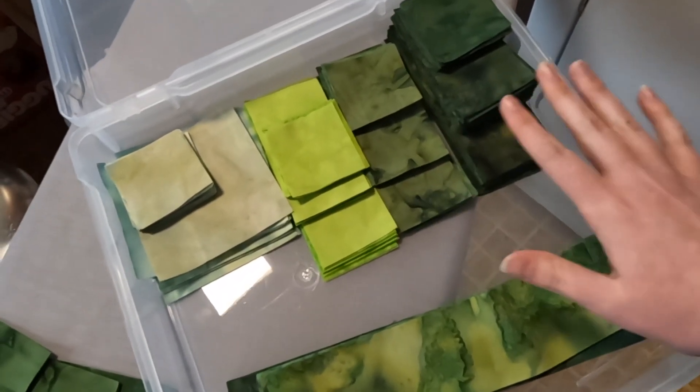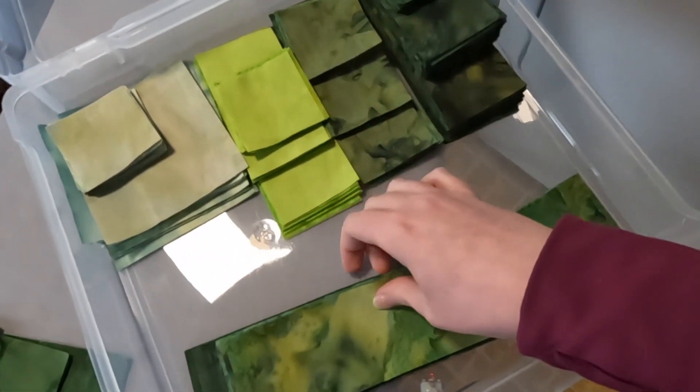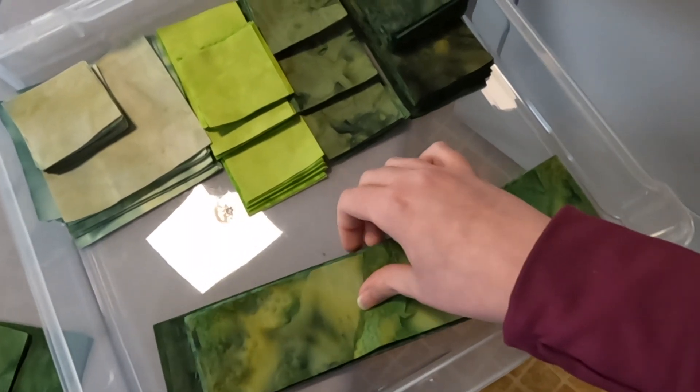I've got everything cut up. I've got my light, medium light, medium dark, and dark. And then these are the extra strips for our scrappy binding.